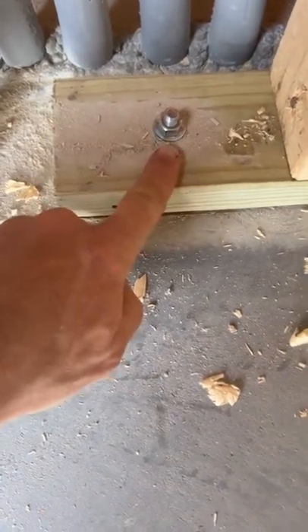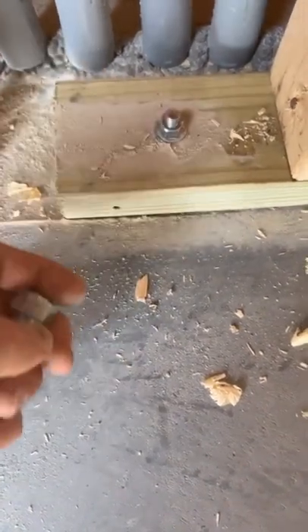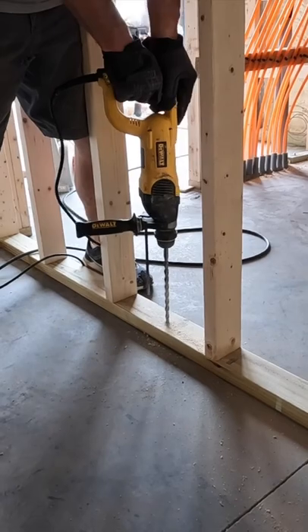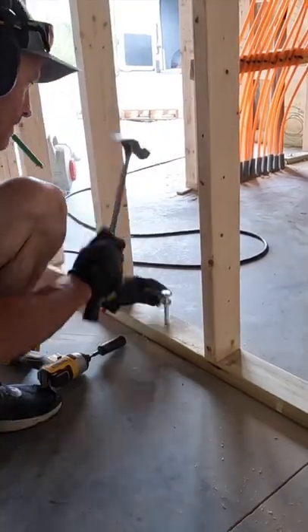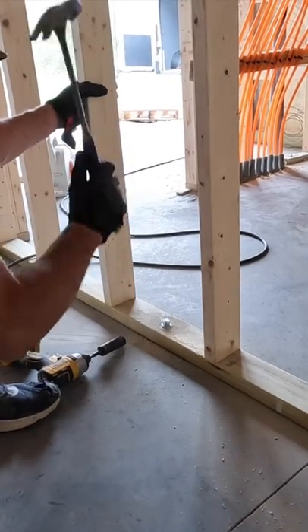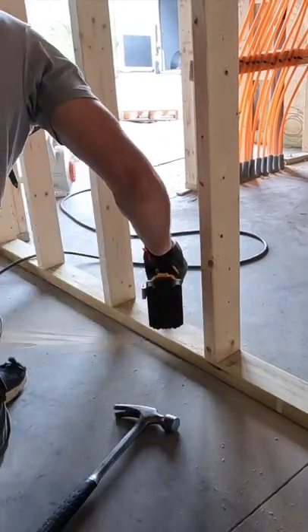If you know your depth of your tube, we drill in three inches into the concrete — we're still two inches above that tube, so should have no problem. Hammer these in till they bottom out on your bottom plate and then just tighten them down.